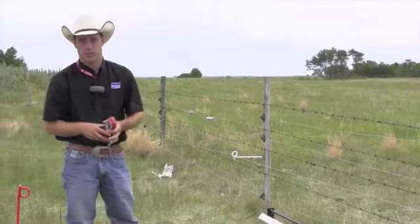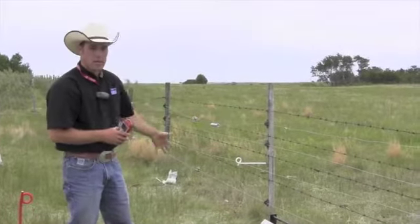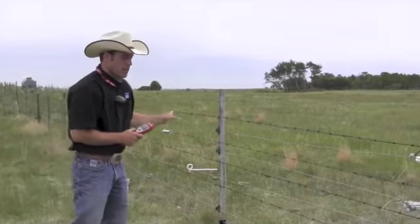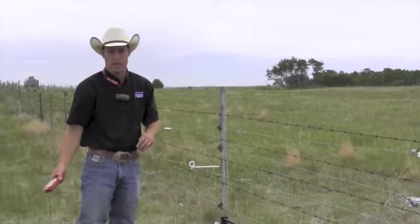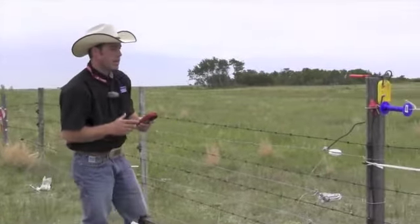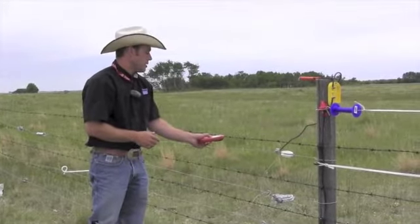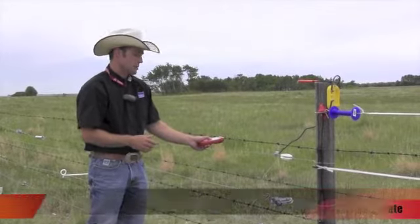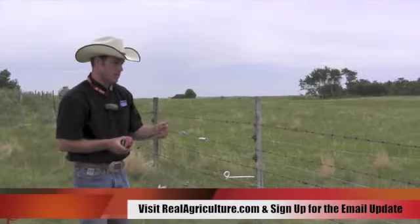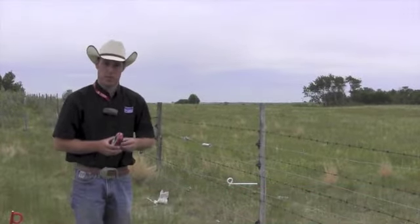Depending on the growth rate of the season, it might just overpower what your charger can do — that might be a scenario where you'd invest in a larger unit. Some people have mowed underneath, some will spray with Roundup. But I would check the insulators first, check my grounds to make sure we have adequate grounding. And if you're involved with another fence structure, you can actually see if there's a reading on those wires, which shouldn't have power on them — if there is, there's probably a leak somewhere, and that will really pull out the power of your fence.